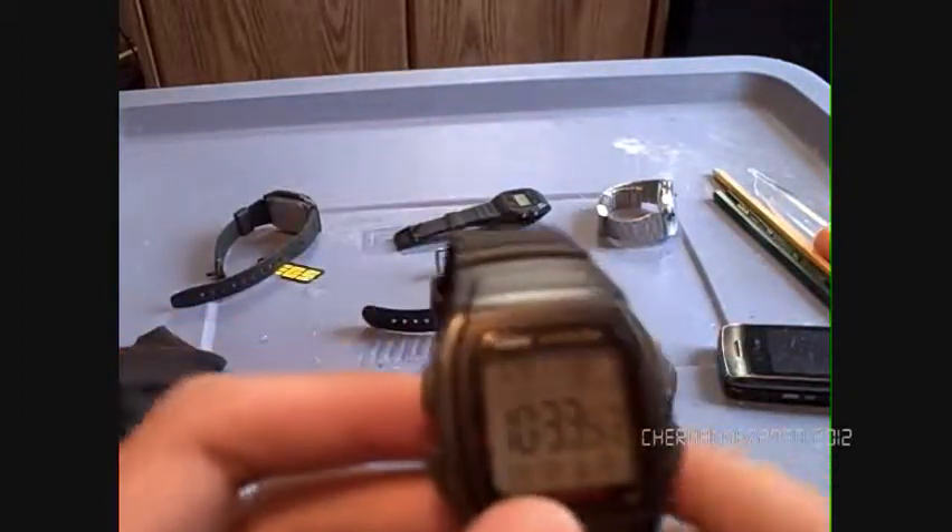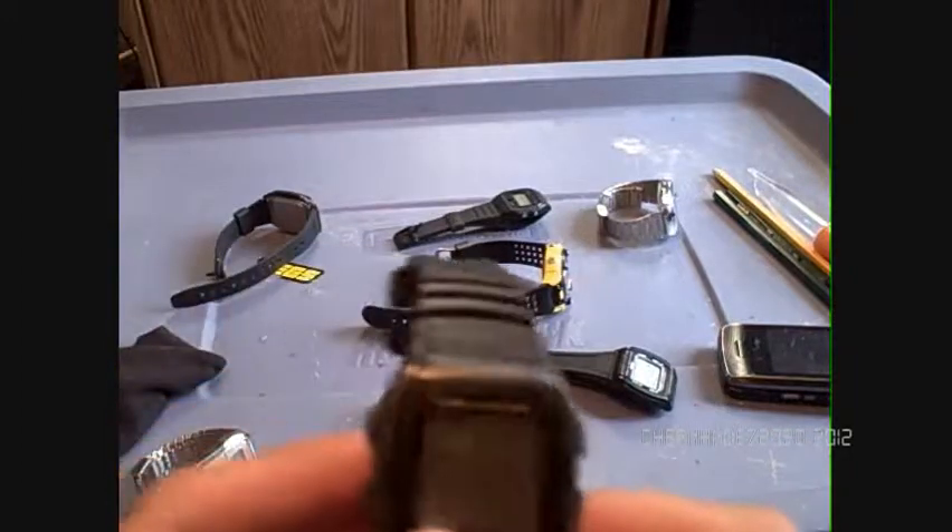You hold this to adjust the time — mode button, light button, and you can toggle 24-hour and 12-hour. You can't really tell AM or PM since there's no AM indicator.